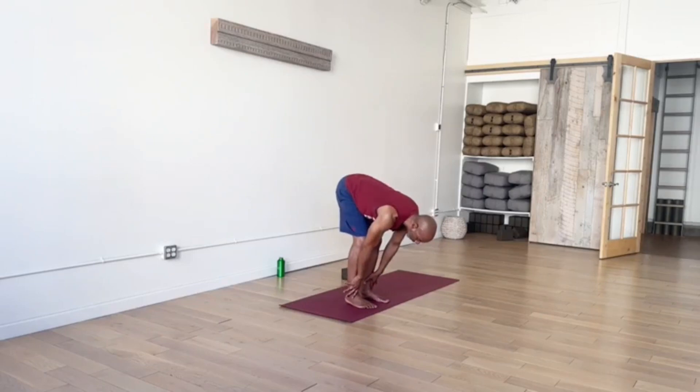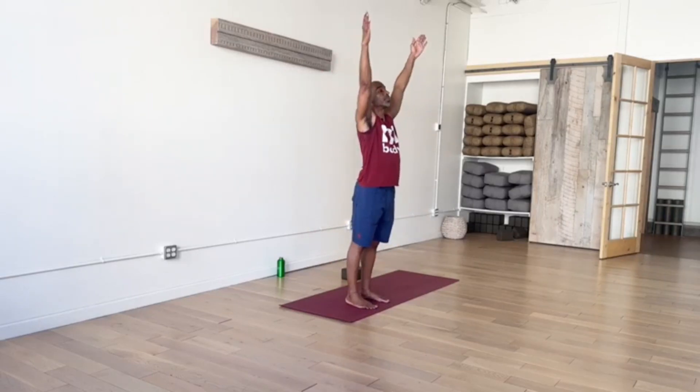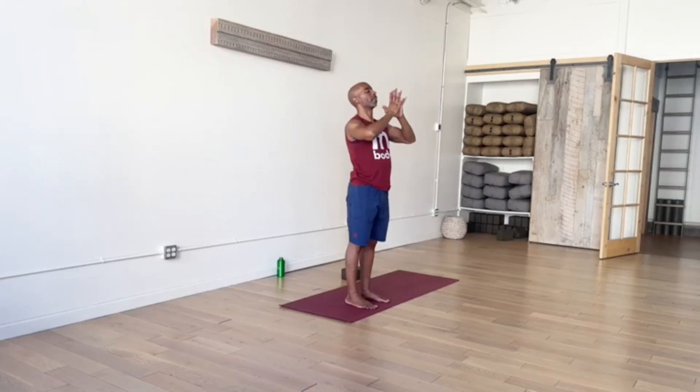Ready to stand — shift your weight into your heels, bend your knees, lower your hips, lift your heart, arms out to the side. Inhale, rising all the way up — Extended Mountain Pose. Exhale, hands to heart or arms to your side. A couple breaths here, continuing to move with breath at your own pace.